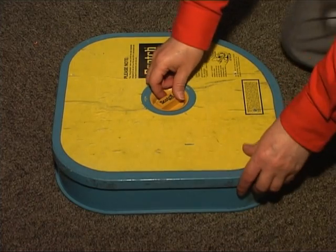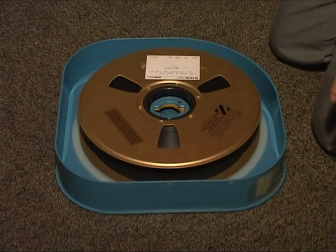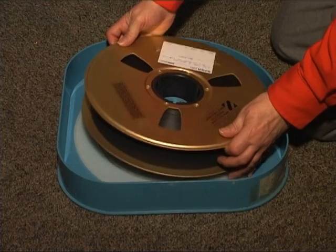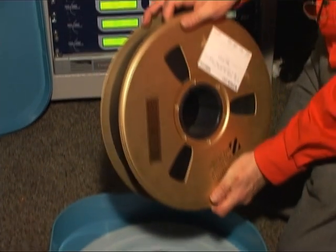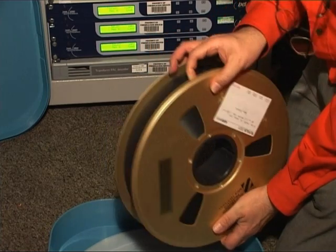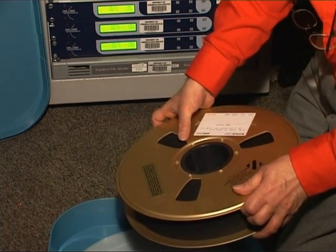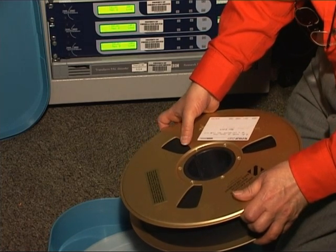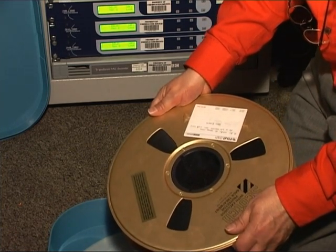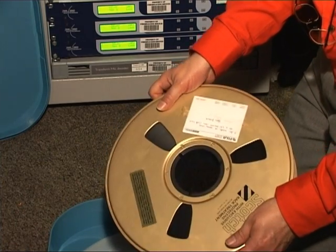Although quad tapes are very heavy - a 90-minute spool weighs 10 kilograms - they need to be handled with care. When taking them out of the box, take the weight on the upper flange and be careful not to squeeze the two flanges together. This brand has a foam insert in the upper to prevent damage to the top surface. This is very important should there be a thread wind, because if the head catches any damage it can actually cut the tape in half.